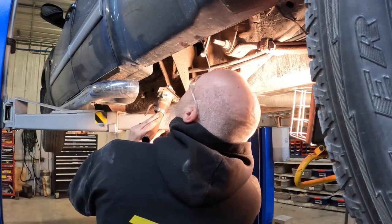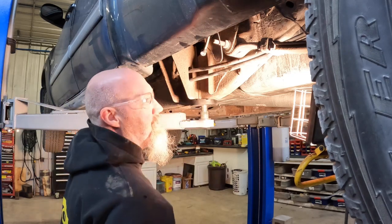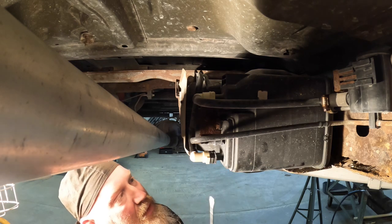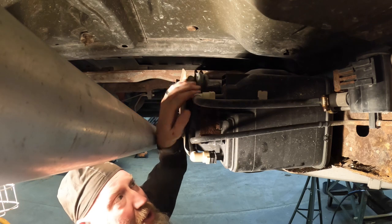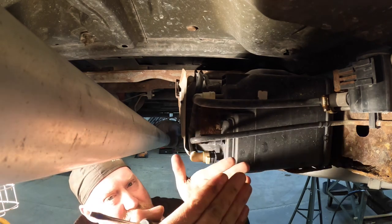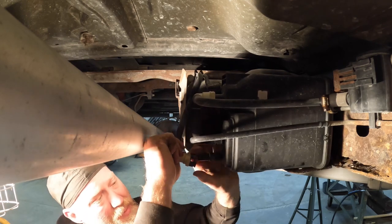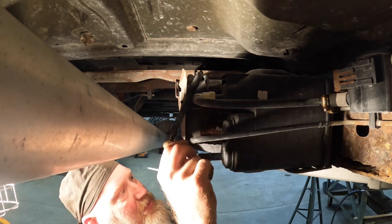We'll re-secure this filler neck back up to the body when we lower the truck. Now we're at the front of the fuel tank. Back here is the fuel tank, and here's a little evap canister. We're going to disconnect a couple things: first the connection to the evap canister down here, then the fuel line connection up here. For the evap canister, twist it a little to make sure it's broken loose — it has two tabs pushing against a piece. You should be able to pinch that, twist, and pull back. If needed, slip a screwdriver in to pop one tab at a time.